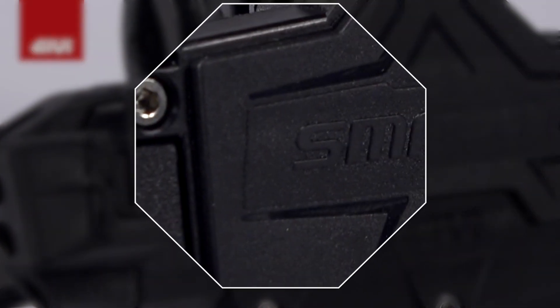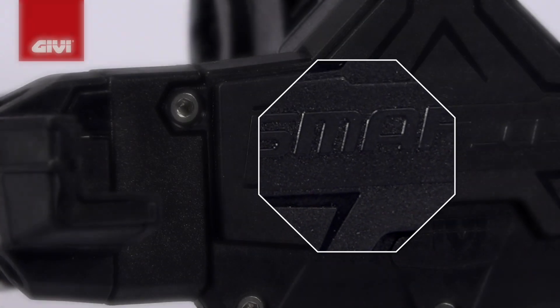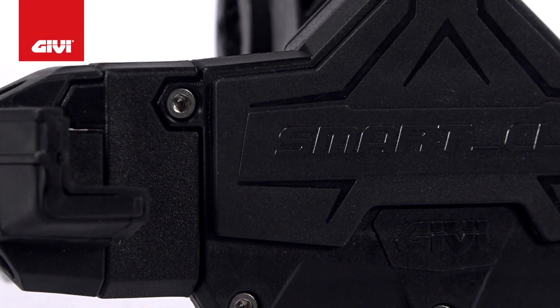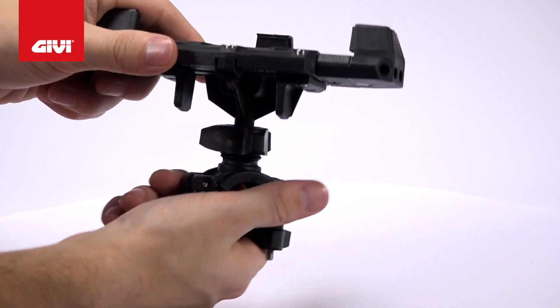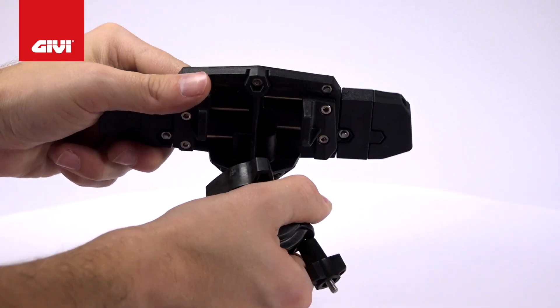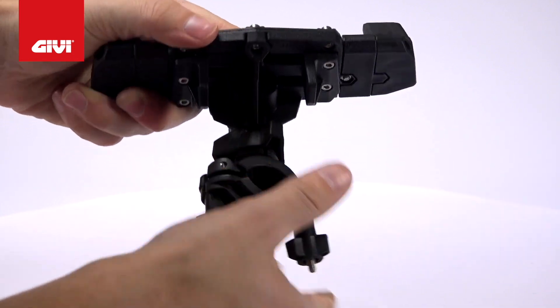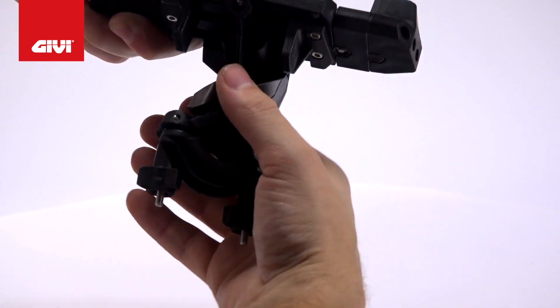They're made of high quality, bi-injected techno polymer and thermoplastic rubber for extra resistance and increased grip. The rubber allows the S920 to grip parts of a device that aren't perfectly round, while the techno polymer offers a sturdy first line of defense against bumps and scratches. You can attach the clip to your handlebars or rearview mirror, whichever is the most convenient for you.